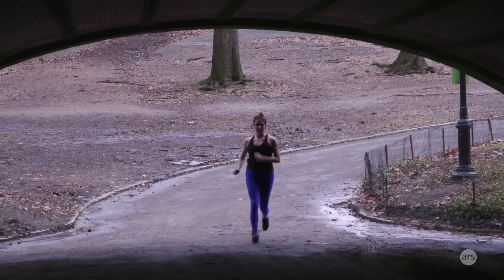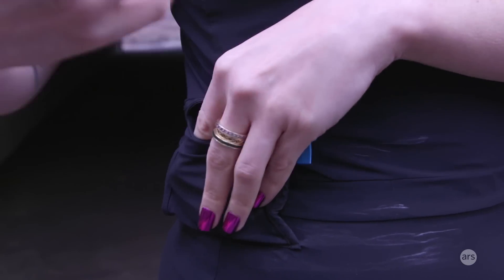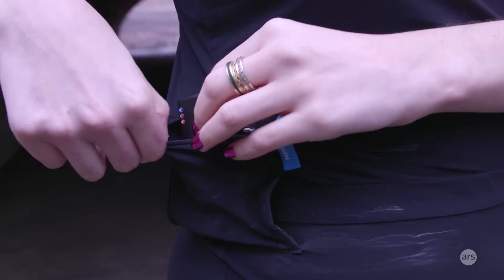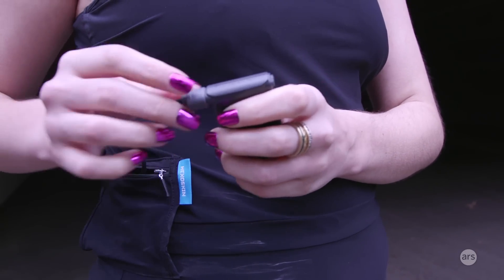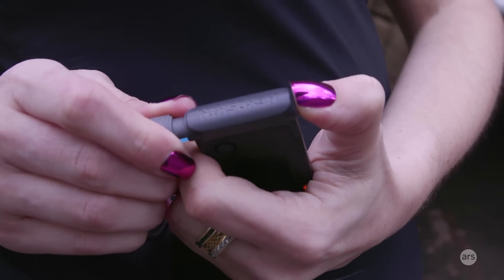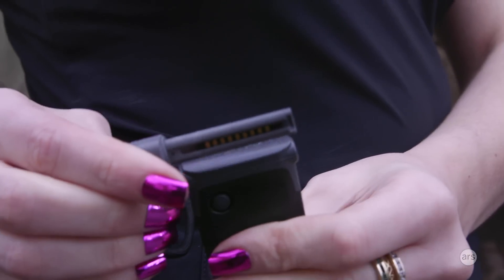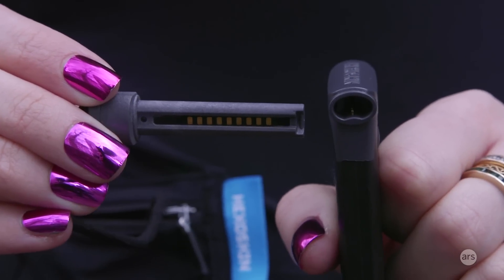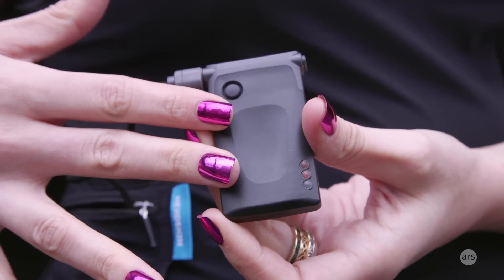The Hexoskin pack comes in a little pouch, and you can take it off to charge. When you're working out, it just sits in this little pocket, attached to a string and node stick. This is what you remove when you want to charge the shirt — it's the part you'll need to charge, the part you pair with your smartphone, and where all your workout data is stored.